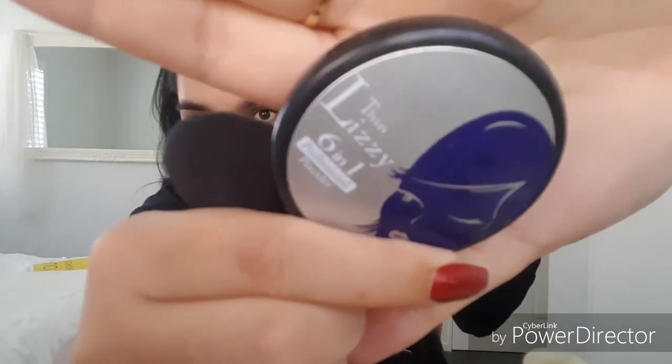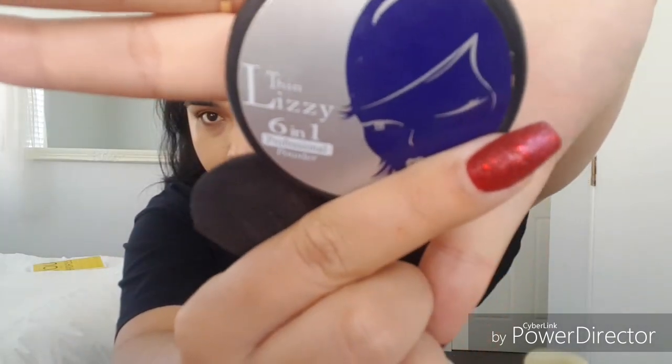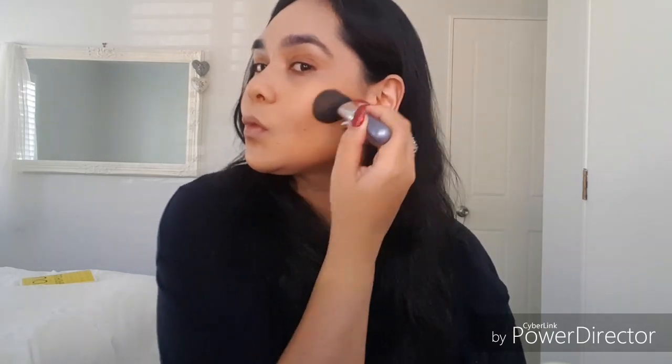For my bronzer I use this 6 in 1 professional powder by Thin Lizzy and I absolutely love it. It can be used for so many different things and I use it with my favourite Thin Lizzy brush. Now I go ahead and start contouring — I just start with the cheekbones, blend that all in. I absolutely love this Thin Lizzy bronzer as it can be used for so many things and so many different occasions. So I'm just going to go on and boom, smack that on.